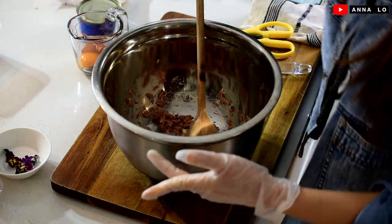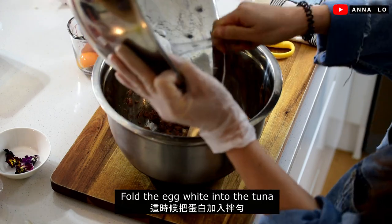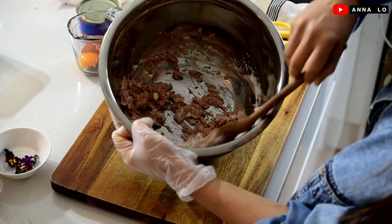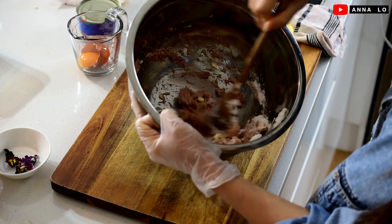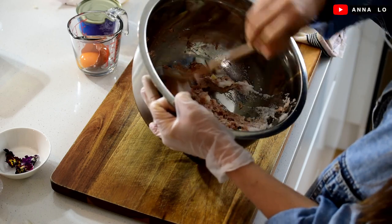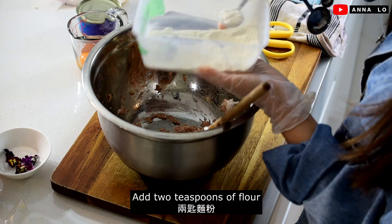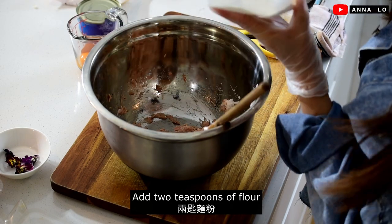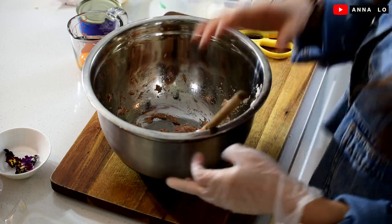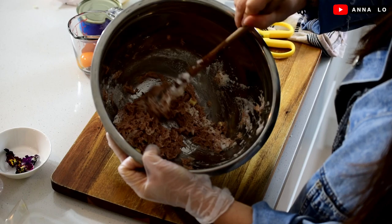And right now I will fold the egg one. 2 tsp high-burn flour. Right now it looks like this.